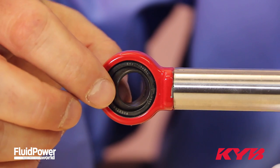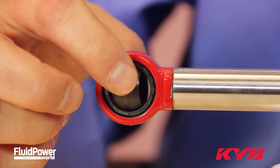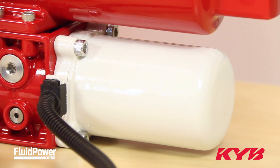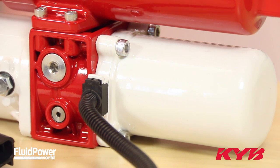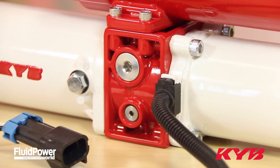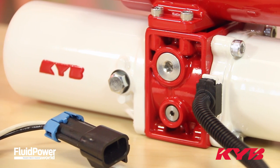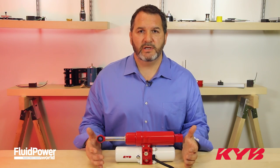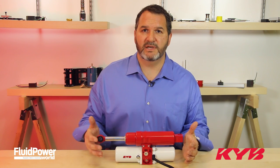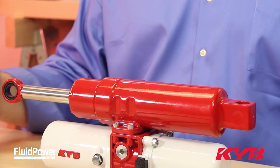The spherical bearing in the rod end will allow for any misalignment while still protecting the cylinder. The MMP uses hydraulic fluid to create the force needed instead of a mechanical linkage. Having hydraulic oil in the system allows you to absorb the shock from any vibration or impact your application might have.